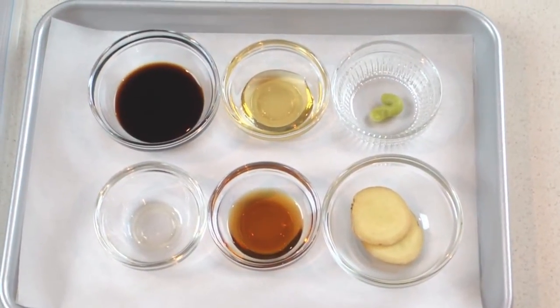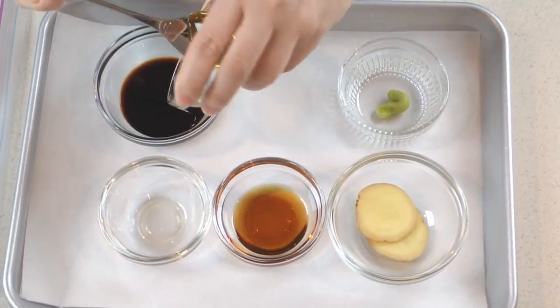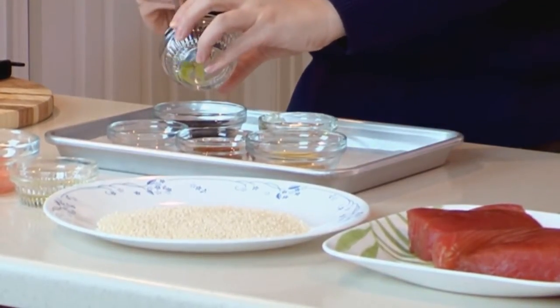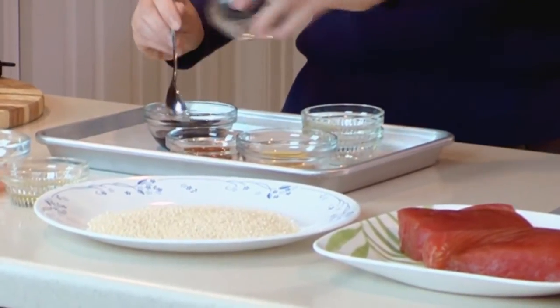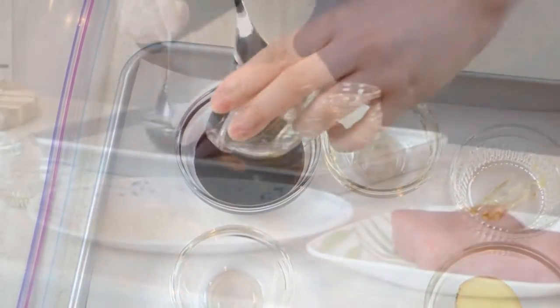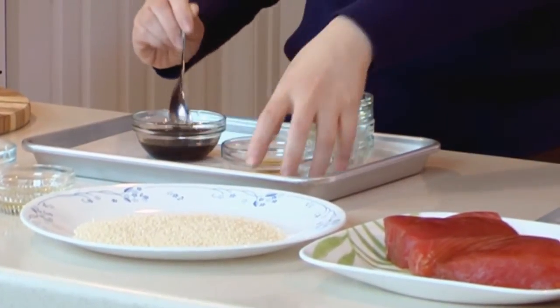First thing, we want to combine all marinating ingredients and mix well. Let's add everything into the soy sauce — here we have honey, wasabi paste, orange oil, sesame oil. Mix well, and add the ginger slices.